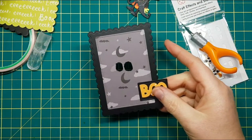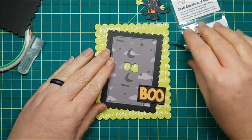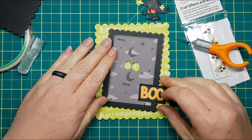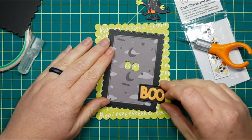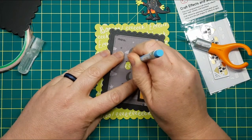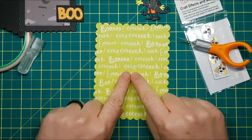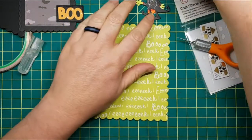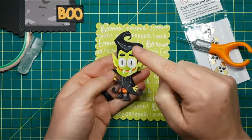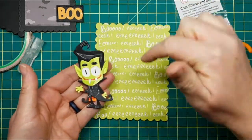Now that we've cut those out, we need to position this on our card — we're going to put it on the front. I want my couple of layers to be cattywampus, so we're going to do that, and again I'm going to use this as my template. We're going to trace it and then cut this layer out. Since this layer of white cardstock is only one layer, my lights will only have to shine through a single layer of cardstock instead of multiple — that's why we're cutting all these layers.